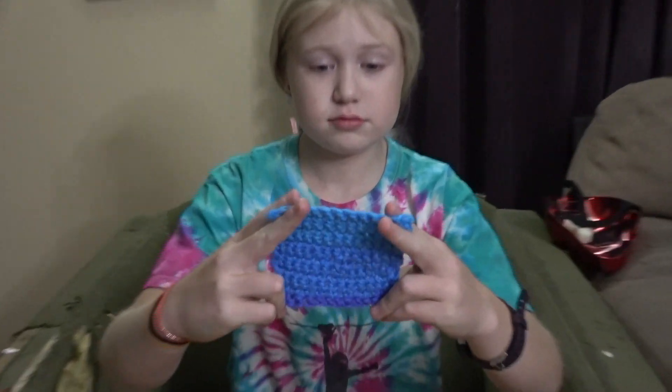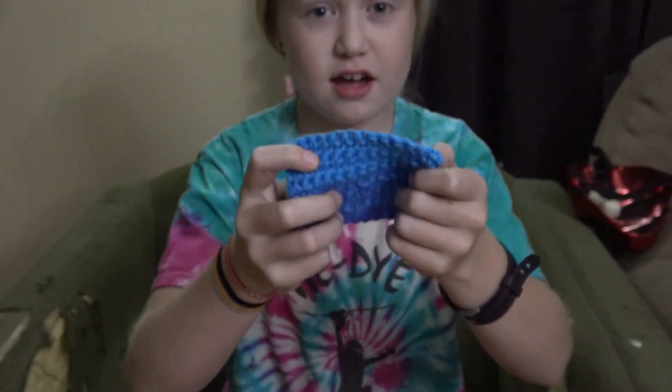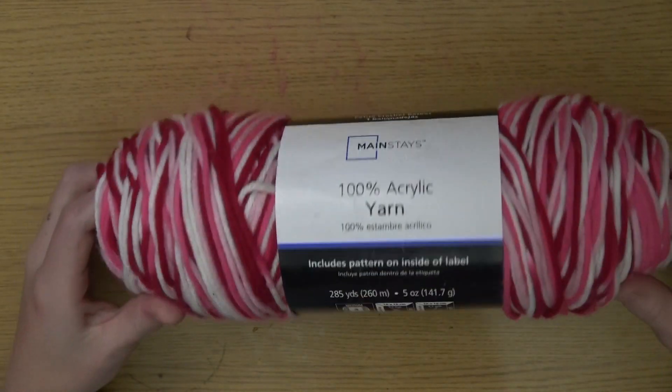In this video I'm going to teach you how to do single crochet. It should look something like this in the end. We're gonna do a single crochet square, so let's get started.